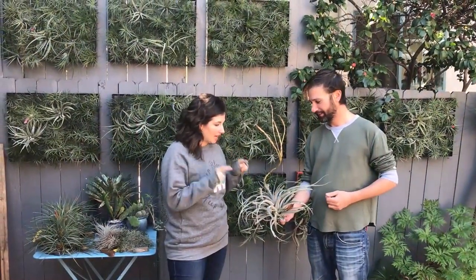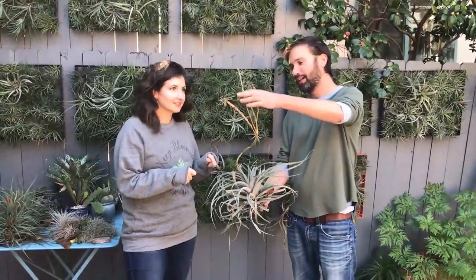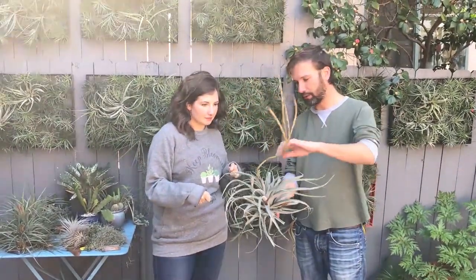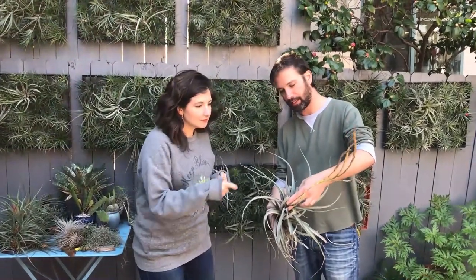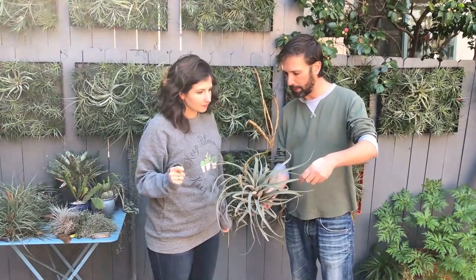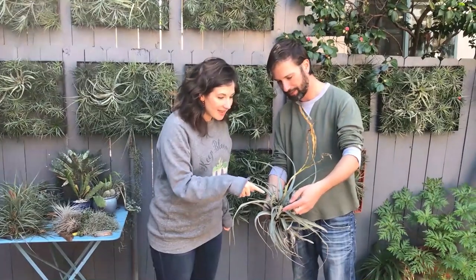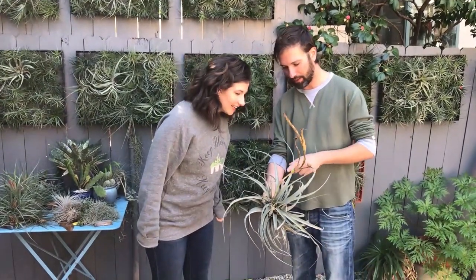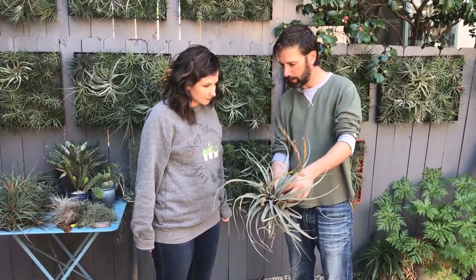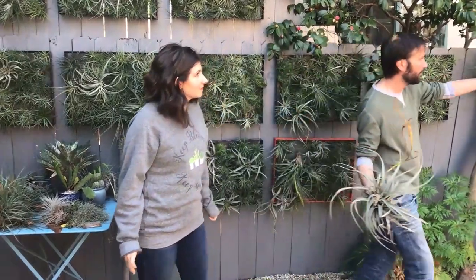So talk to me a little bit more about pups and what they look like. You can see the spent bloom spike here — he's all done flowering. If you wanted to, you could trim it right at the base where it connects to the plant. The mother plant will continue to grow for a long time but eventually it'll go down. You can see the next generation — the little babies jumping up all around! Once they get to about a third of the size of the mother plant you can just separate them right where they connect, and they can grow as their own plants or form giant clumps.